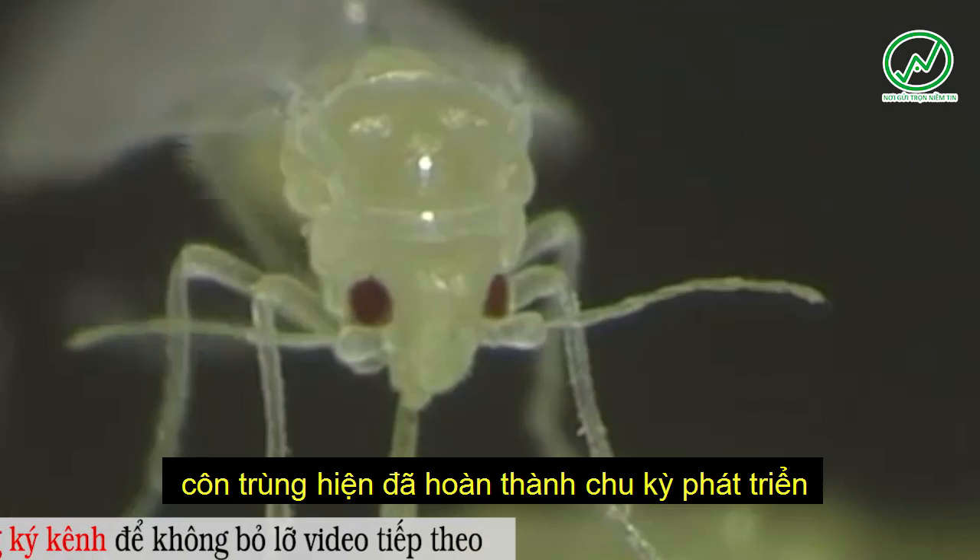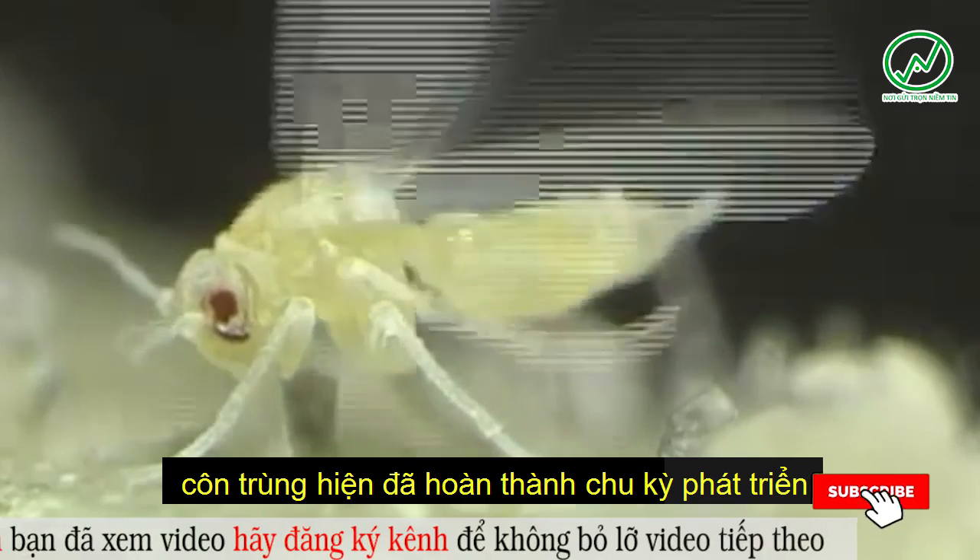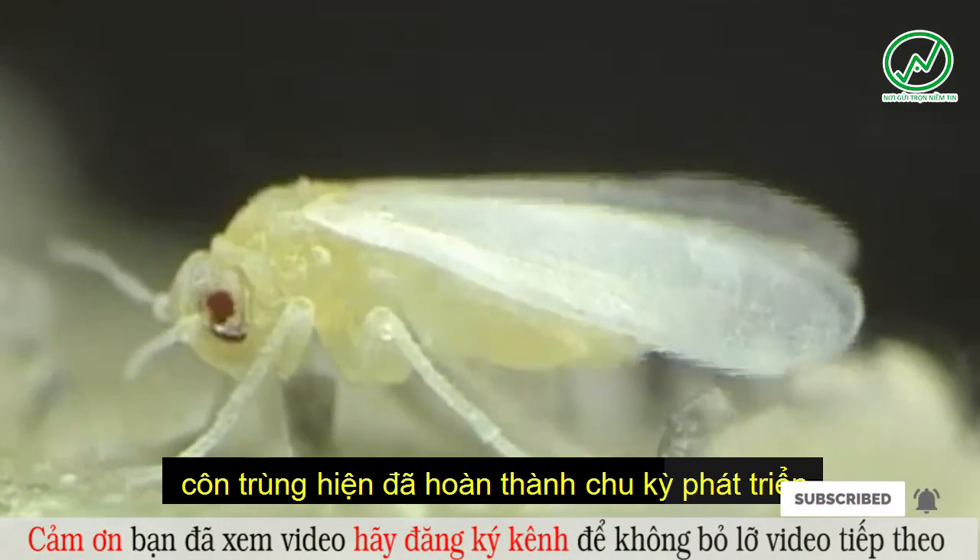Soon after wing unfolding, wax is secreted from glands in the abdomen and spread over the entire body. The insect has now completed its development cycle.